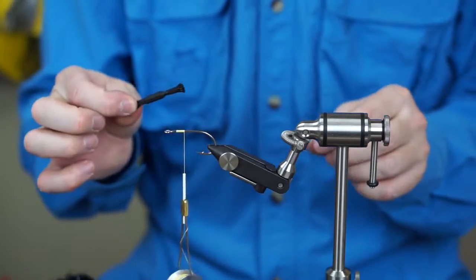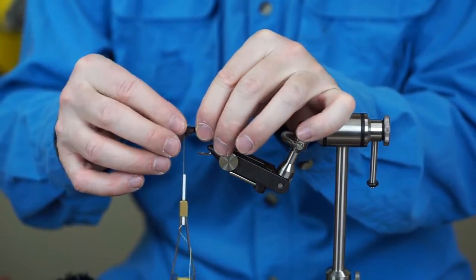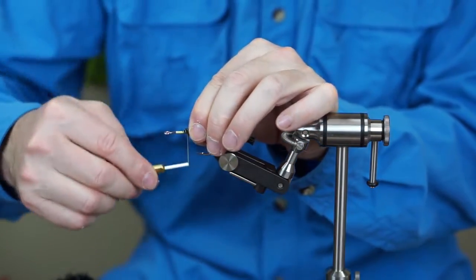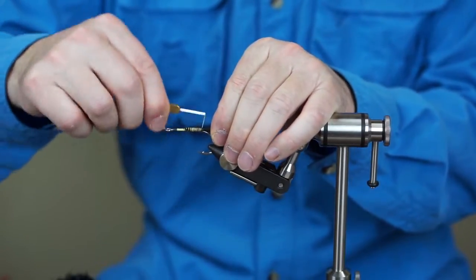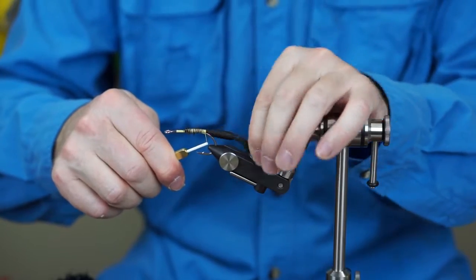This is a rattle — I showed you how to do this in my other videos. We're just going to add that right in there and tie it in. That's all going to get covered up later so it doesn't have to be perfect. Just tie it in fairly snug so it can't move too much.